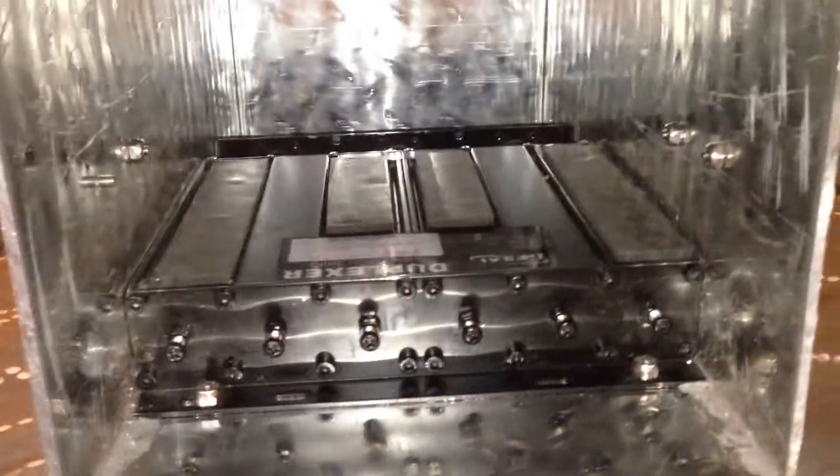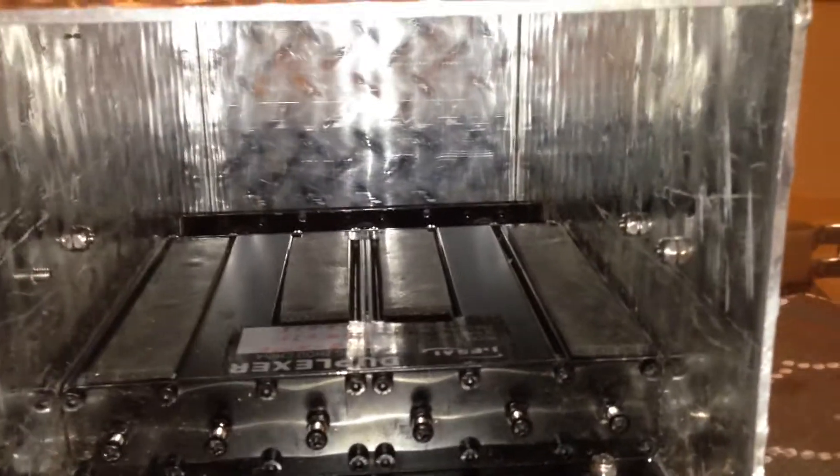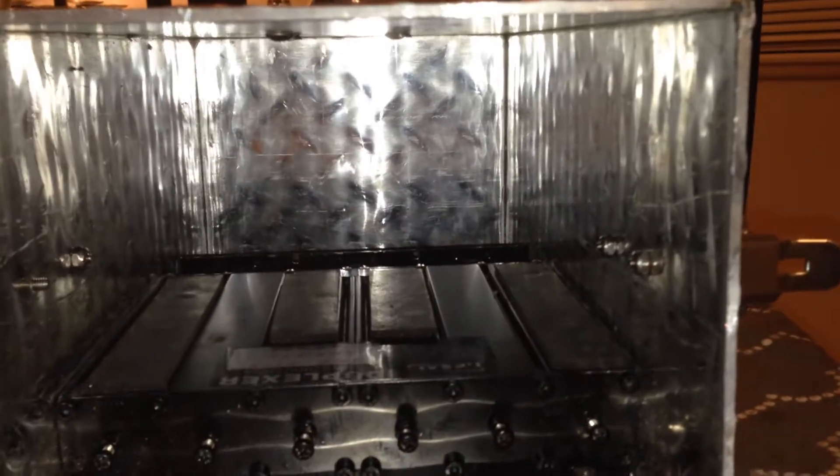Inside, you'll see the 440 mobile duplexer bolts in and sits in the bottom. In the back there is going to be a push fan and a pull fan with a little weatherproof shroud on the sides.